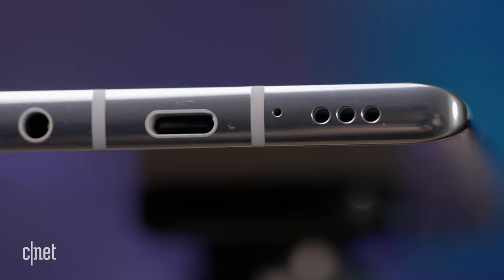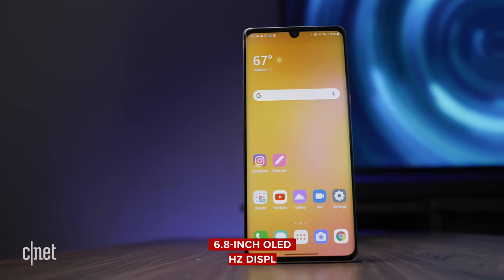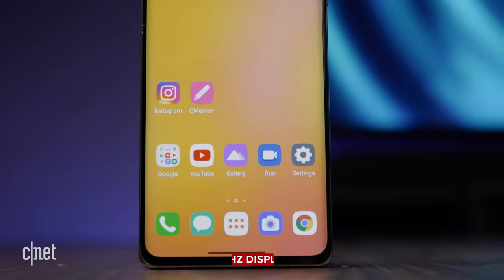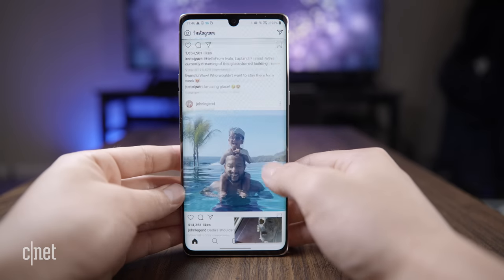Fear not, wired headphone lovers — the Velvet still has a headphone jack. The phone has a sharp and vibrant 6.8-inch OLED display. Its 60Hz screen is common on most phones, but that's a lower refresh rate than competitors like the OnePlus 8, which has a 90Hz display.